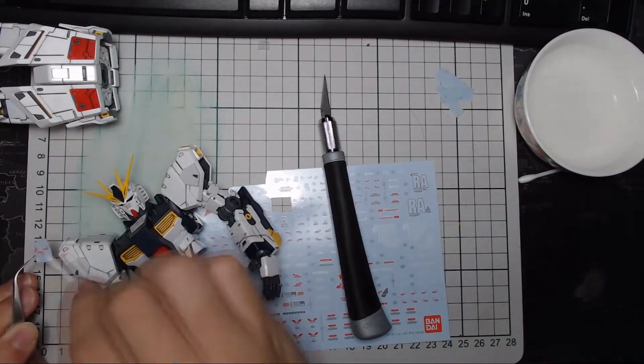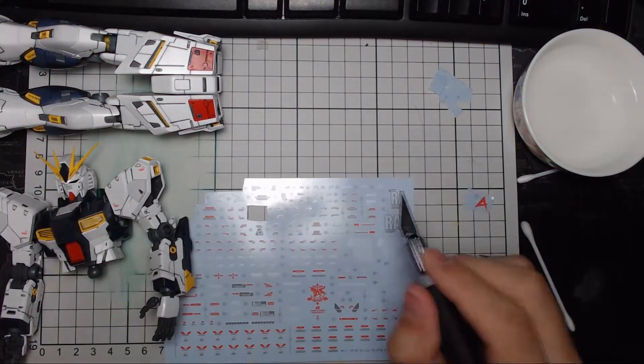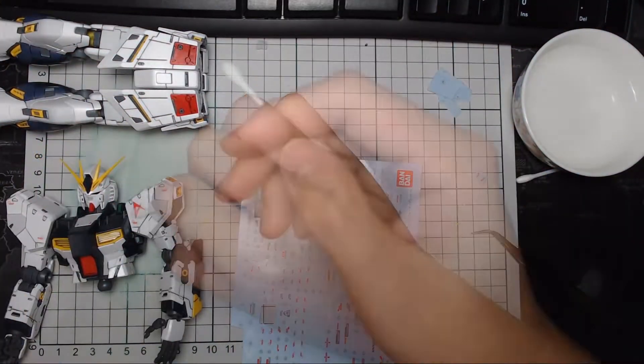So first a primer — you need to know what the decals are. There are three types of decals: you have clear stickers, you have dry decals, and then you have water slides.